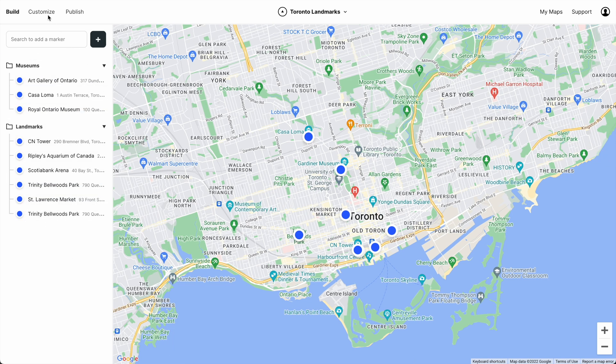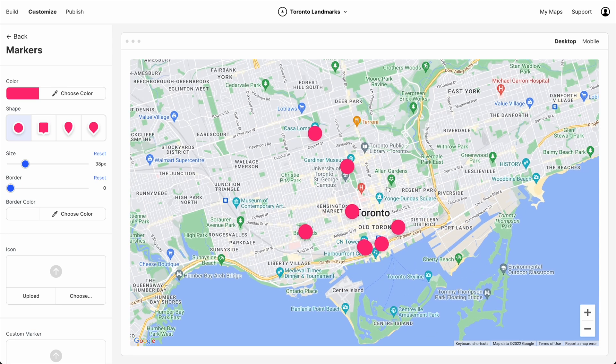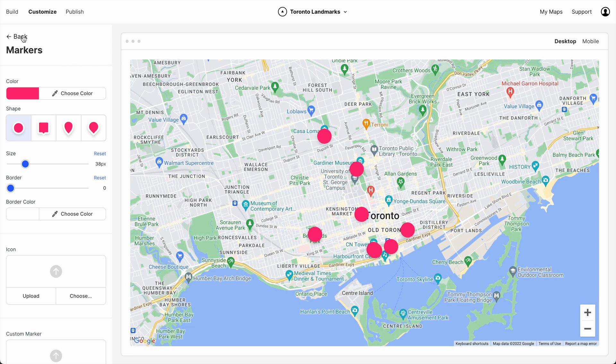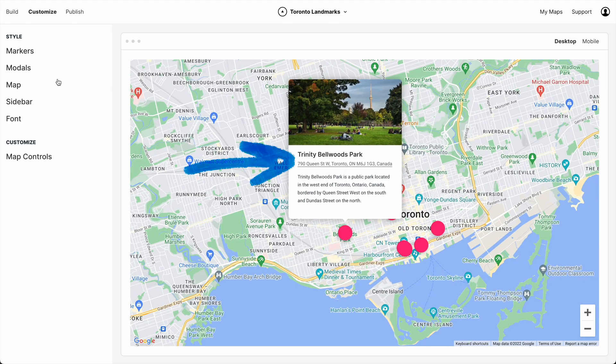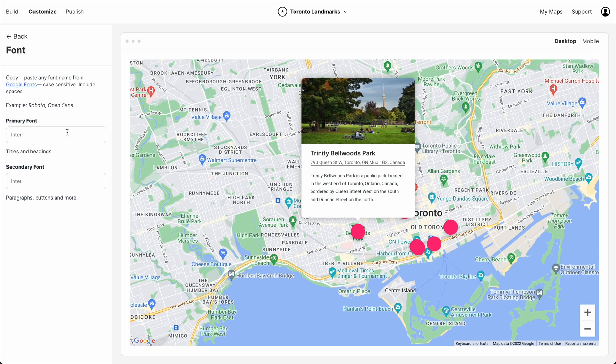Nice. Next, let's customize the look and feel of this map. So we'll go to Customize, start with markers. I like this pink. Change the size, reduce the border — yeah, that's looking good. Now when we click open in modal, we can see what fonts we're using. I'm actually going to choose some custom fonts for this map. So let's go to Font — you can use any Google font here. We're going to choose Bebas Neue and Lato.